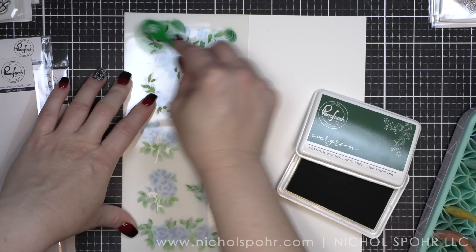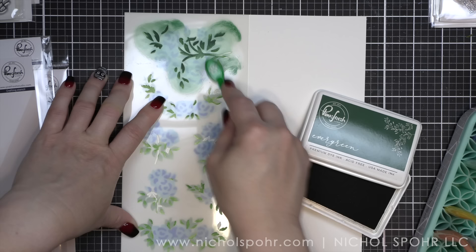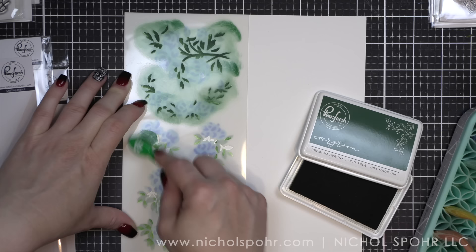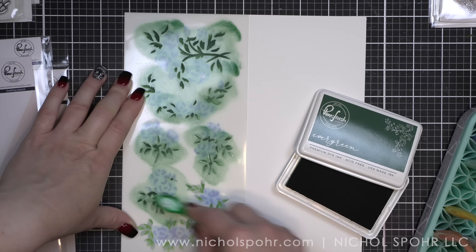I didn't start out that way. I started out by making three cards and then I was like, oh, I should make three more with the washi. And that's how this project was born. I did my three cards and then I thought it would be really fun to show what the stenciling looks like compared to the washi. From there I couldn't stop, and I went ahead and did three complete sets.